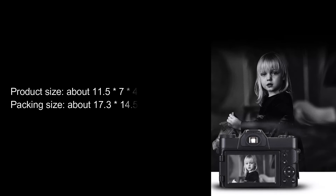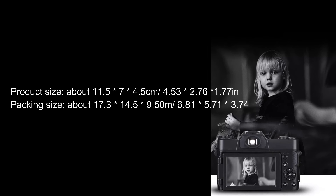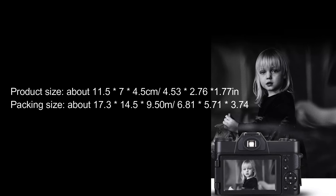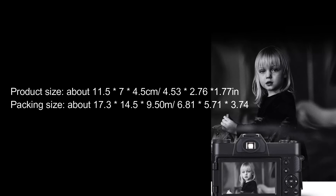Product Size: About 11.5 x 7 x 4.5 cm / 4.53 x 2.76 x 1.77 inches. Packing Size: About 17.3 x 14.5 x 9.5 cm / 6.81 x 5.71 x 3.74 inches.